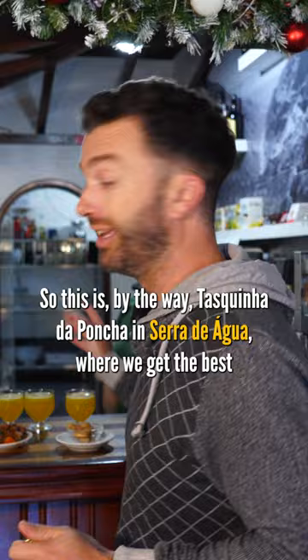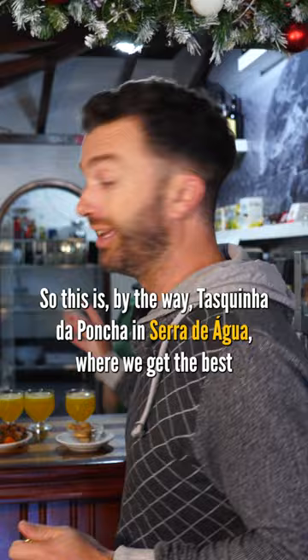With that said, it is time for us to have a little poncha. This is, by the way, Taschinhe de Poncha in Seixal. We get the best poncha in Madeira here, and the most awesome what we call dentinhos — it's a little side plate that goes with your poncha.